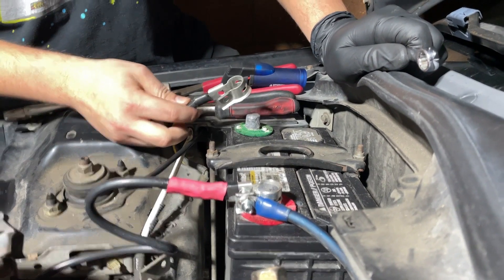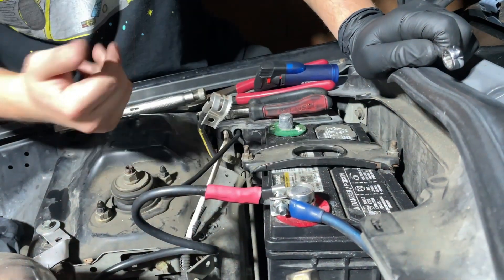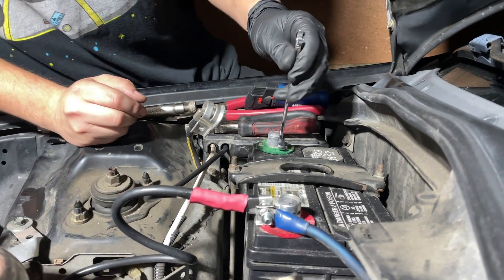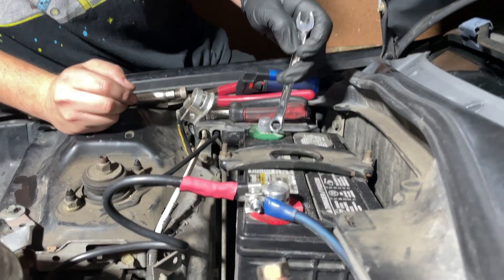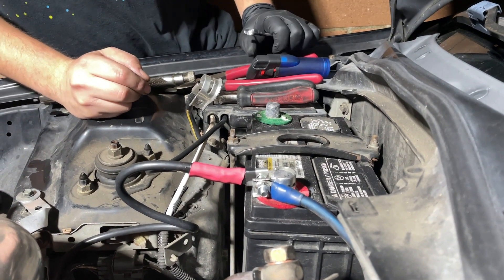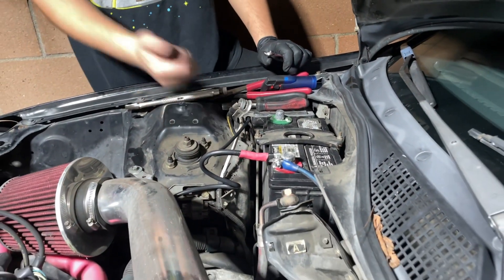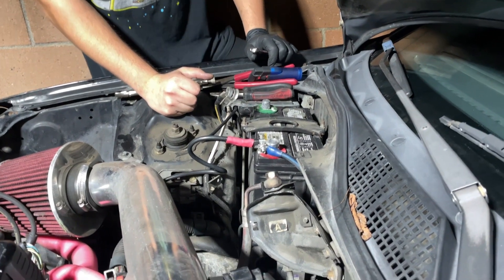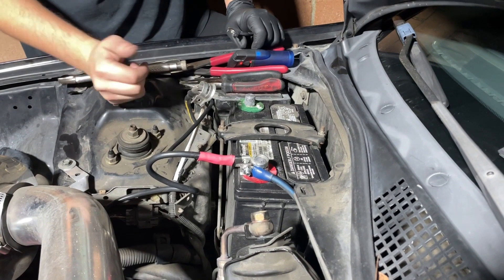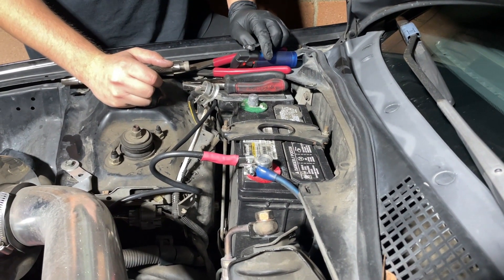If you put the negative on right now the alarm is going to go off, so we're not going to do it right now — just showing how it looks. You could also apply dielectric grease for the battery terminals. That's how you do it on a '99 Civic D16Y7 or Y8. If you have any questions feel free to ask. That's the tools and everything — that's how you do it.